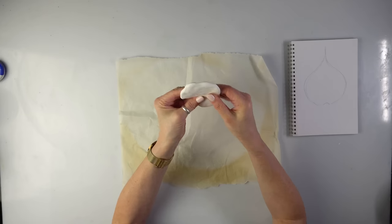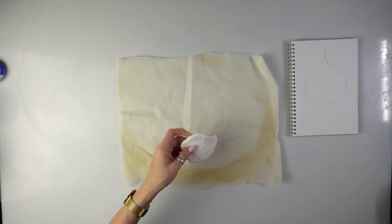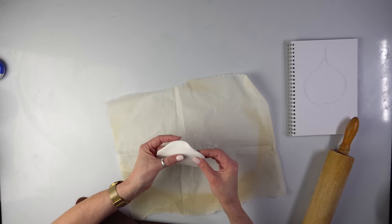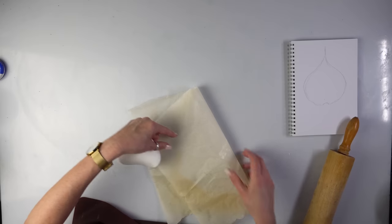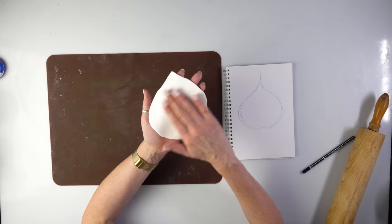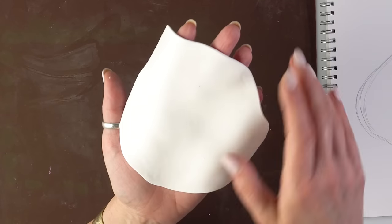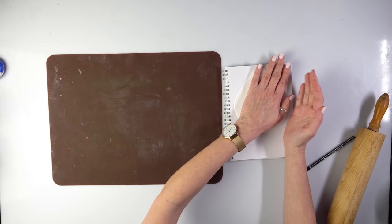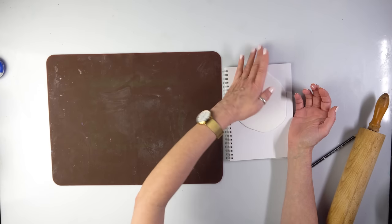I need to roll it. I prefer my silicone mat so let's use that instead - it's so nice and smooth, you can even hear the smoothness. If I put the pencil sketch here, the pencil might even transfer to the clay. I wasn't planning this, just thinking on the spot - that would be awesome if I could see a mark.